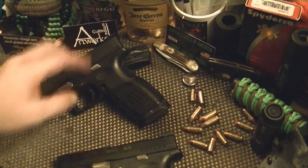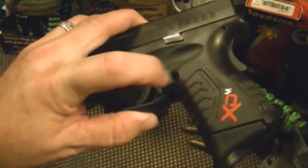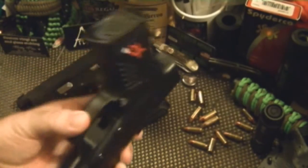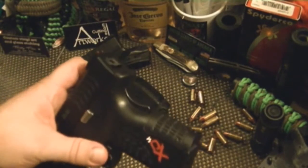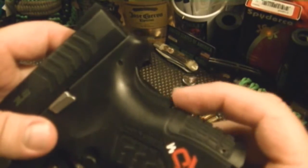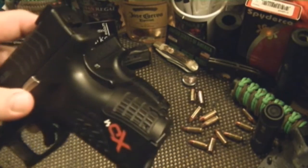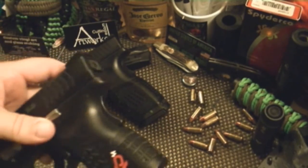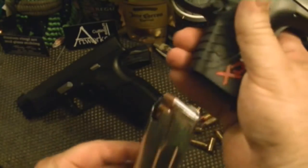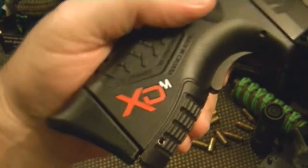Next I'm probably going around to polishing the mag release — maybe not, I'm up in the air about it because I might get the extended grip safety. If I do that then there's no sense in polishing. Safety check — yep, loaded.